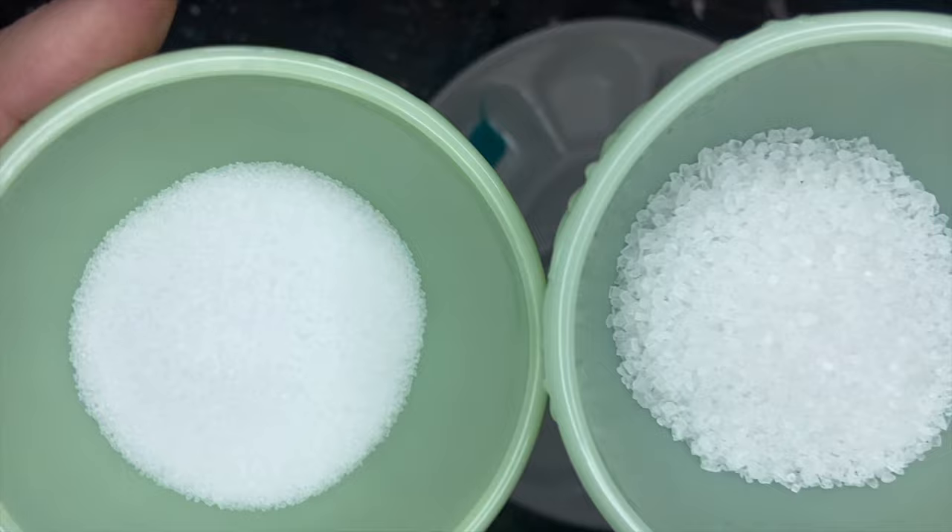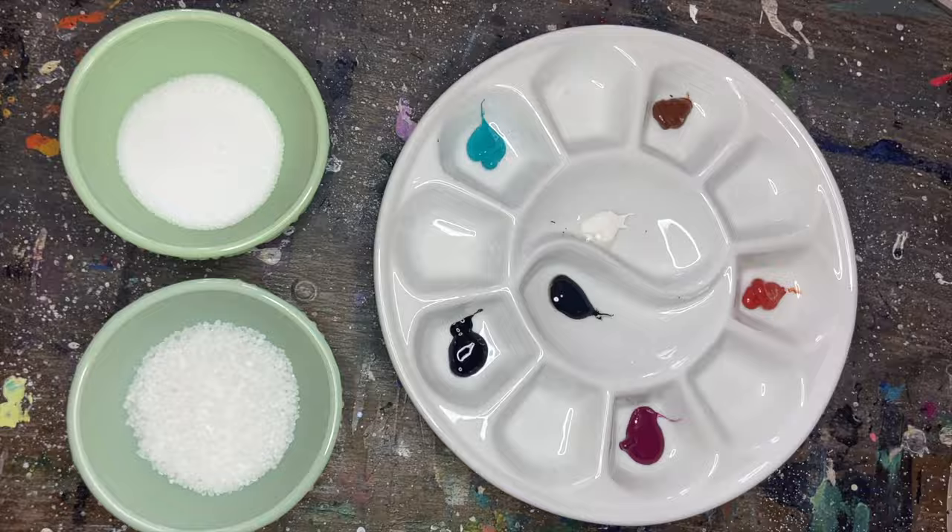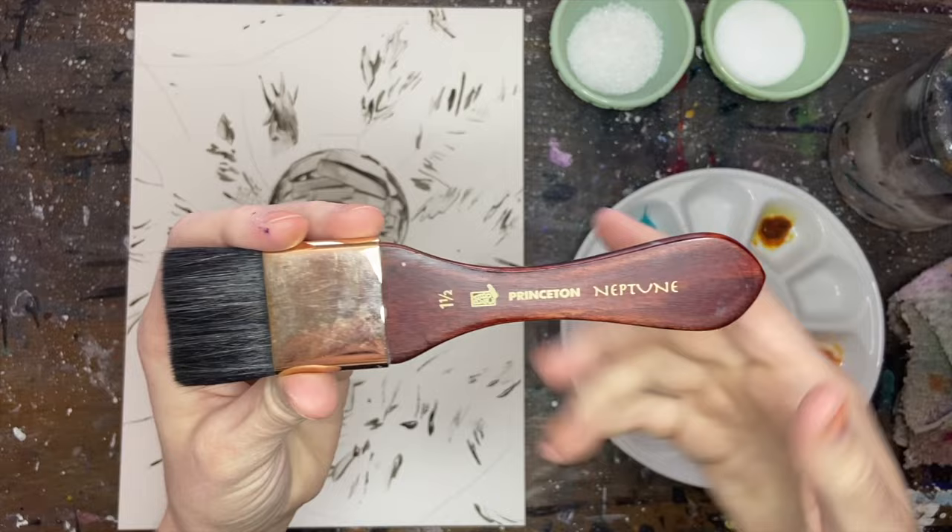Another thing I'm going to be using in this project is salt. I was not kidding when I said I threw the entire kitchen sink at it — literally so many different supplies. Salt is really great for adding texture and I'll show you guys that a little bit later.